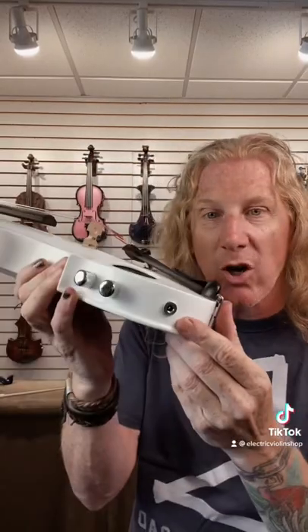It's got built-in reverb. It's called a Volta Violin and it comes in four, five, or six string versions. And it has a rechargeable battery.